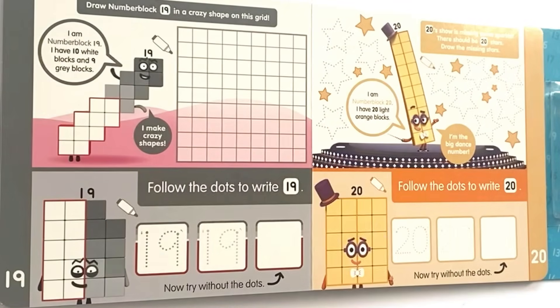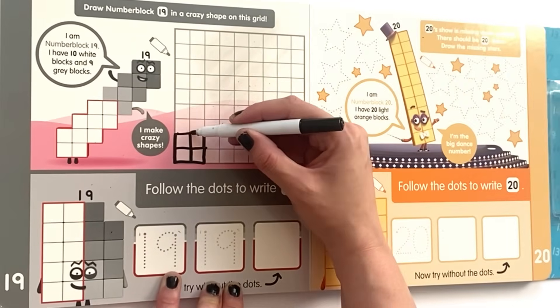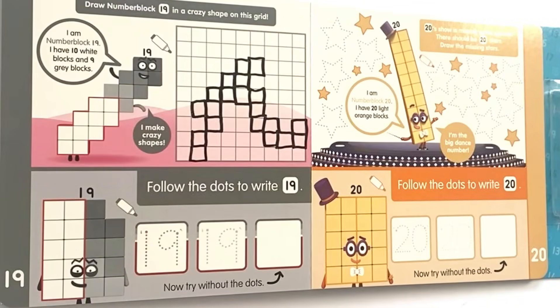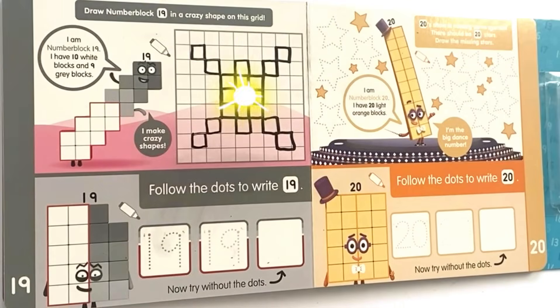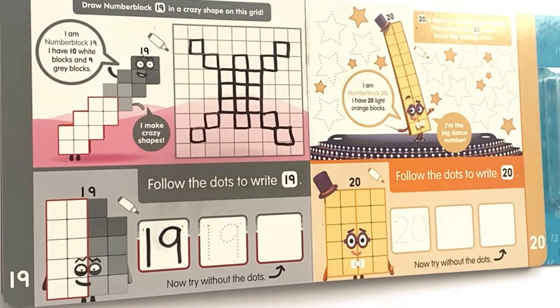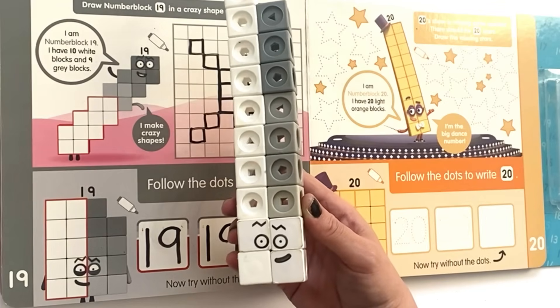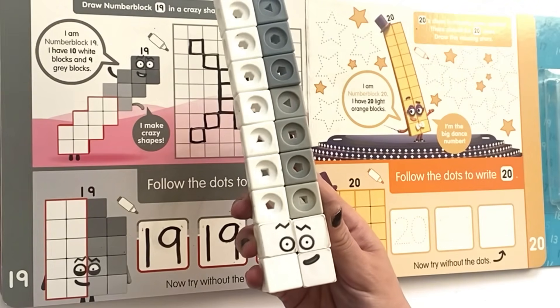Draw NumberBlock 19 in a crazy shape on this grid. I am NumberBlock 19, I have 10 white blocks and 9 grey blocks — I make crazy shapes! We go ahead and draw lots of shapes in the grid, as long as they are 19 blocks. Then follow the dots to write 19 in the first two boxes, and do it ourselves in the last box. Here is NumberBlock 19 with 10 white blocks and 9 grey blocks.